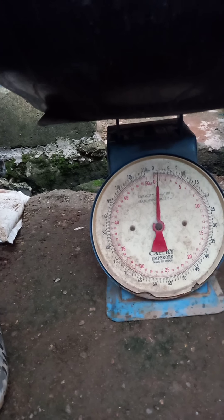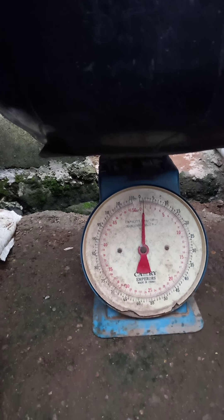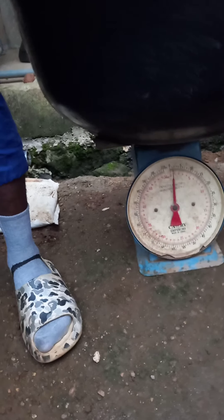This is 0.5 kg. It's 0.5. So we are going to return the scale back to 0. Are you getting it? I'm going to return the scale back to 0.